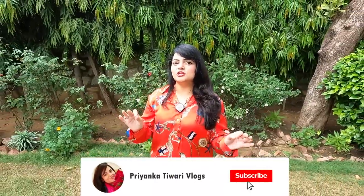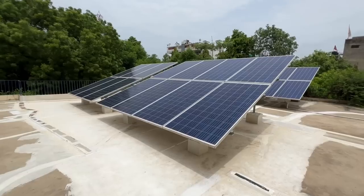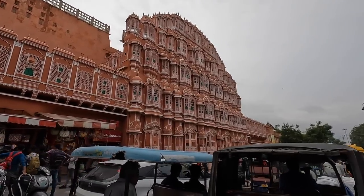Guys, we talk about environment and pollution, but we should take some steps in which our environment is good. Like I have put solar plants in my house, and a few times before, I took an electric car. But guys, in Jaipur, you can't go by car, especially in the Walled City, where the roads are very narrow.